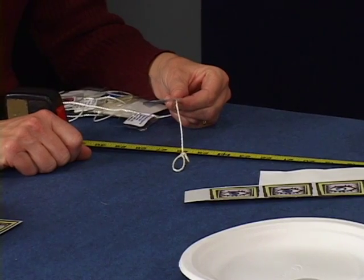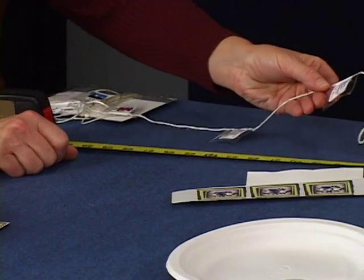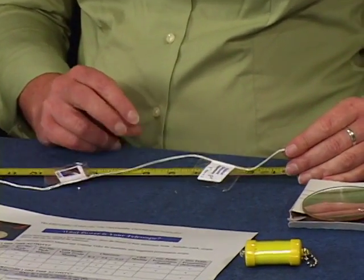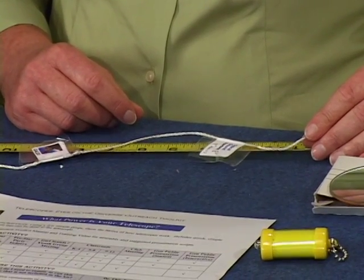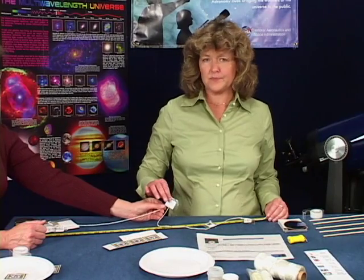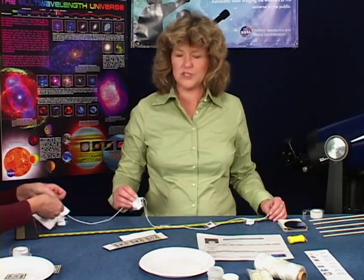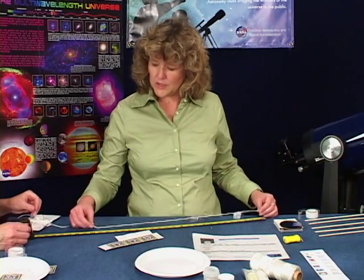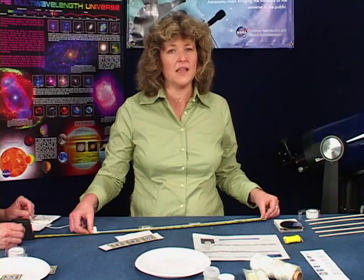But first, let's put the aperture string together. Here's what you do: tie a loop in one end of the string — this will be the center of all your telescope apertures. Each label is marked with both the aperture and radius for each particular telescope. The radius is the distance you should place the label from the loop. For instance, this one is for the Chandra X-ray telescope. It has an aperture of four feet, so mark the string at half that, or 24 inches, and place the label there.